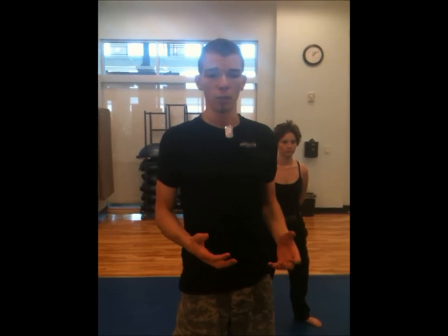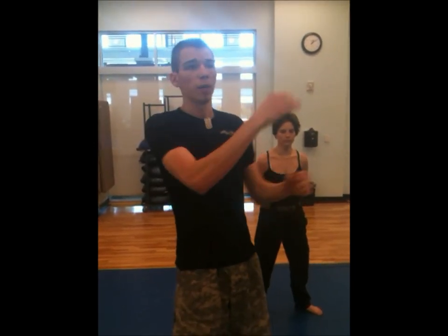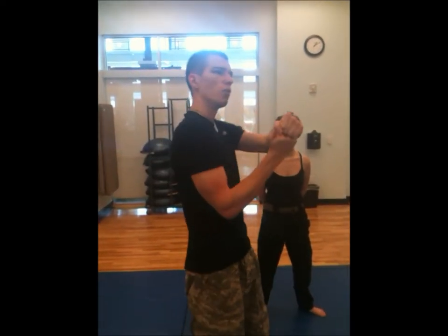From there, what you're going to do is grab ahold of one of their arms and swing a leg around just to the other side of their neck, and you're going to use that momentum to bring them down right into an arm bar.